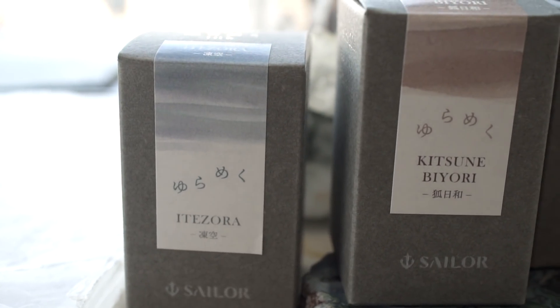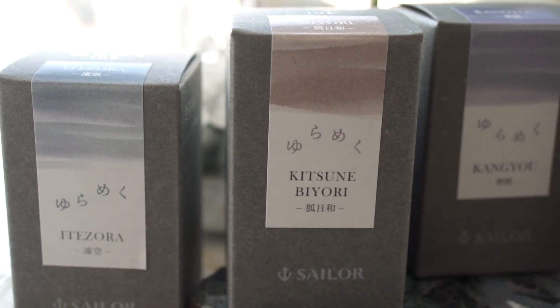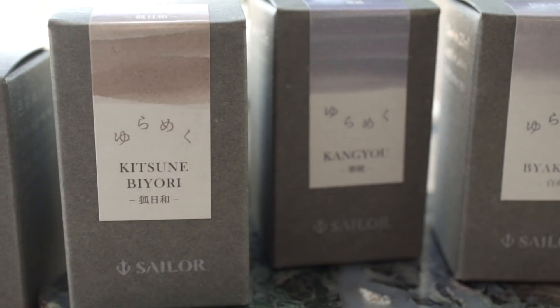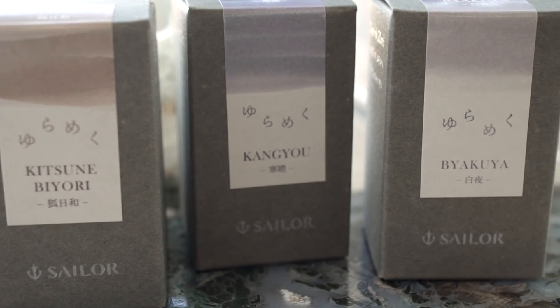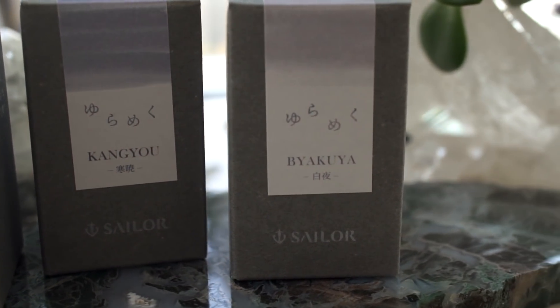Recently, Sailor came out with a new line of nine different inks called Yurameku, and every single one of them is a chroma shader. I'm not going to hold it to as high a standard as I did the Iro Shizuku, because these are just kind of play inks.